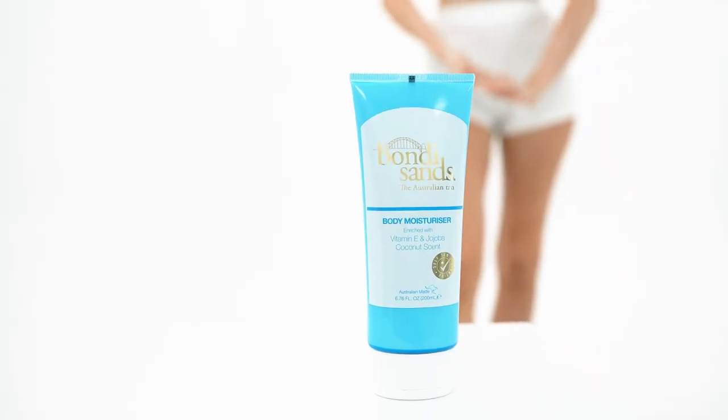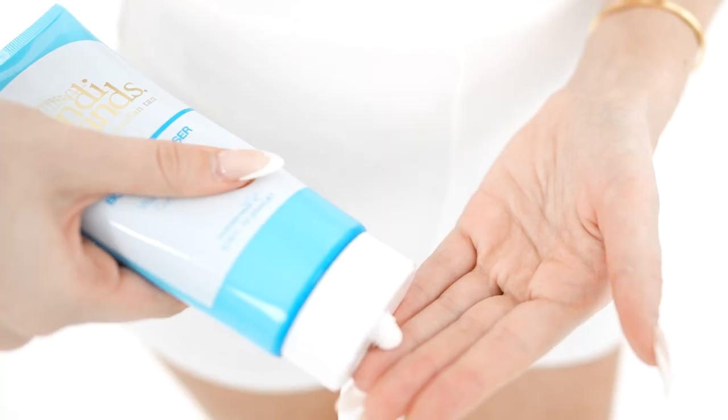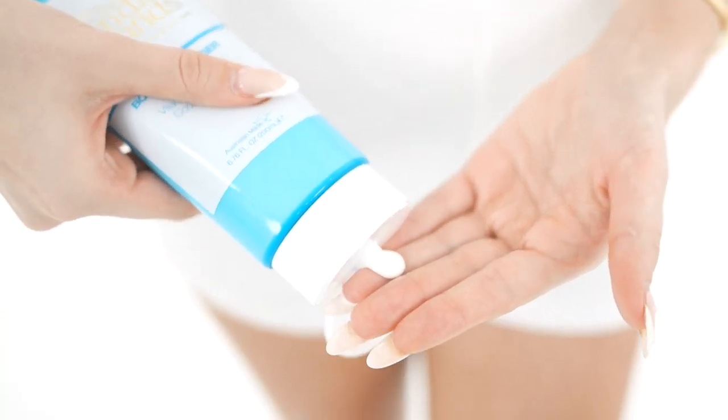We're gonna try out the hack of the hand tan. I'm really excited because if this works, it's gonna be my go-to. I've got the Bondi Sands Body Moisturizer here — it's coconut scent, my favorite. I'm gonna go ahead, put a little bit on each of my hands and let it sit like I did in the hack.